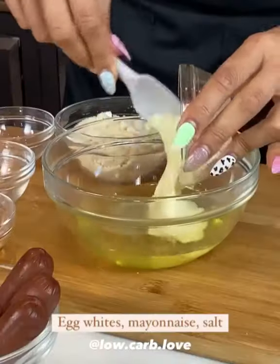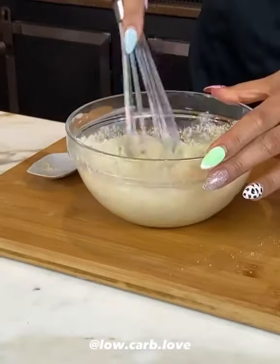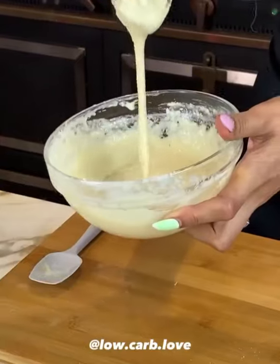I've always loved county fair corndogs so I had to make a healthy version. I started off by mixing my egg whites, mayo, salt, a little sugar-free syrup, and almond flour, then mixed that together to form a batter with this consistency.